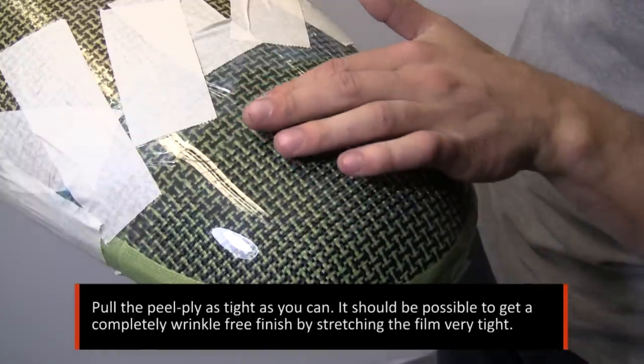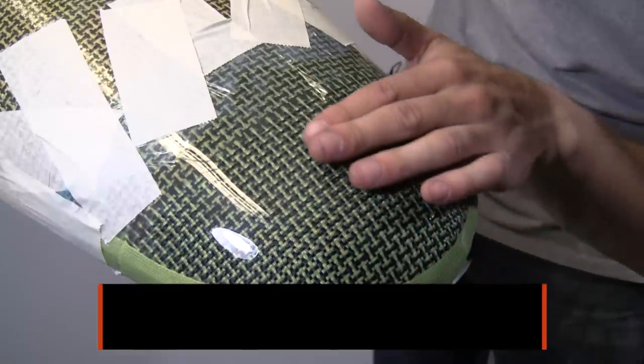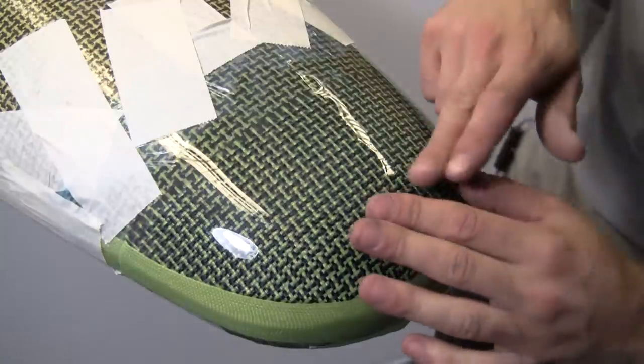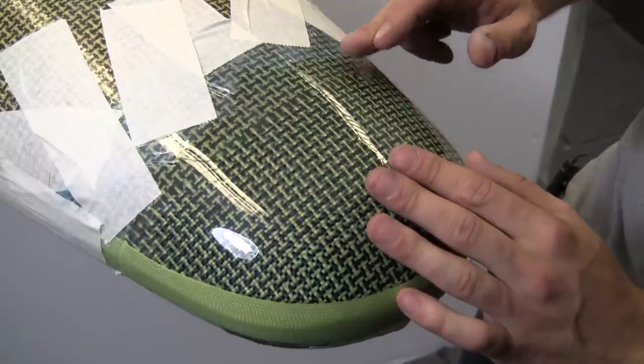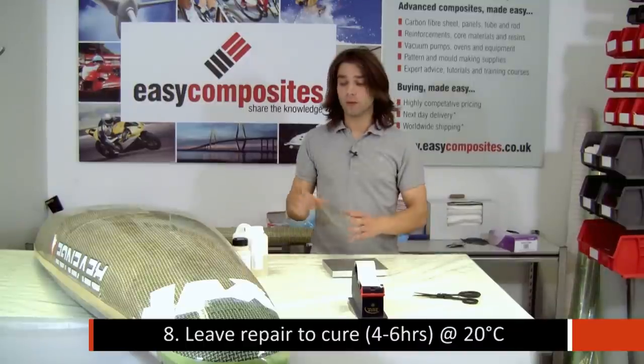Once the repair has been filmed over, any small air bubbles you see inside can just be pushed to the edge underneath the film. And as you can see, you end up with a very smooth, consistent finish. That's now ready to be left. We've used a fast hardener, so the release film could be removed in as little as three or four hours.